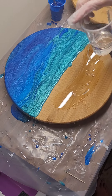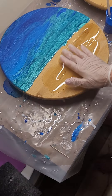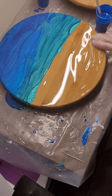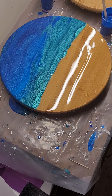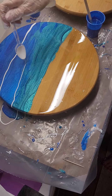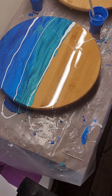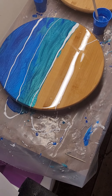And now we're gonna do our clear. Then I'm gonna take our paste — our white — and like I've said in the past, I like to use a spoon; I feel like it gives better control. And then we're gonna make those waves.